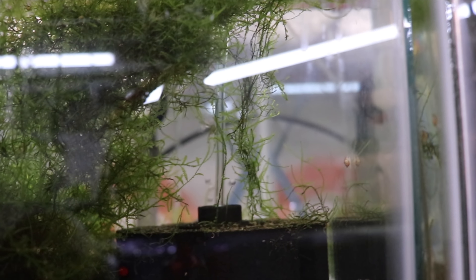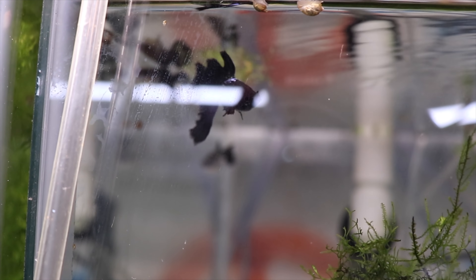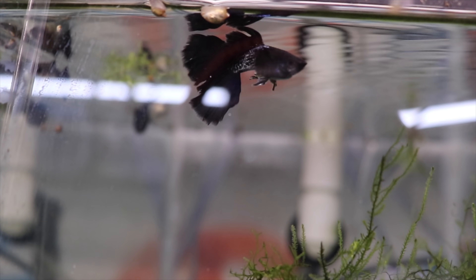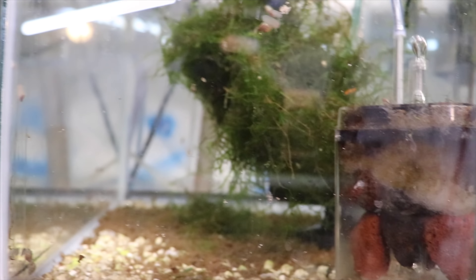Metal black lace guppies — I got these from my buddy Phil at Tamed Waters. These guys are spectacular and both females dropped fry within the first week, so we're just waiting for the fry to grow out. Here is one of the green cobra grow out tanks. We have a couple of sellable size females but no males yet.